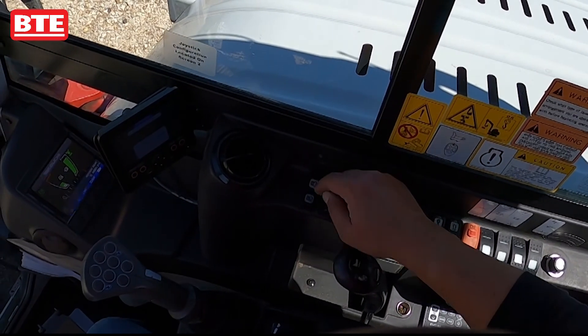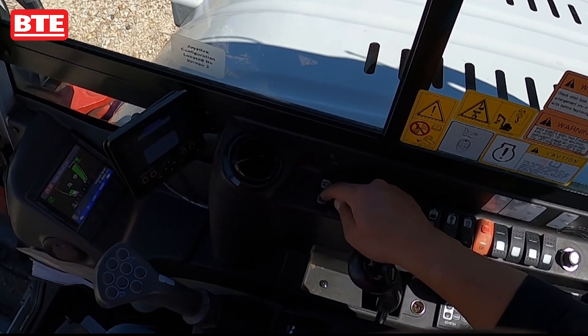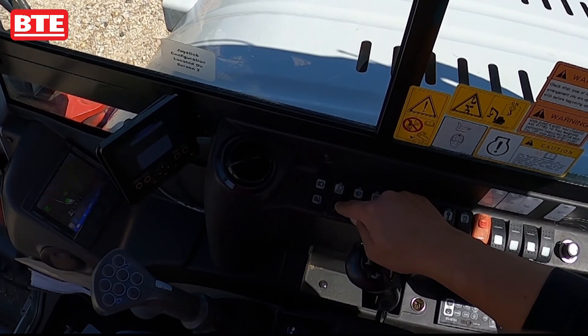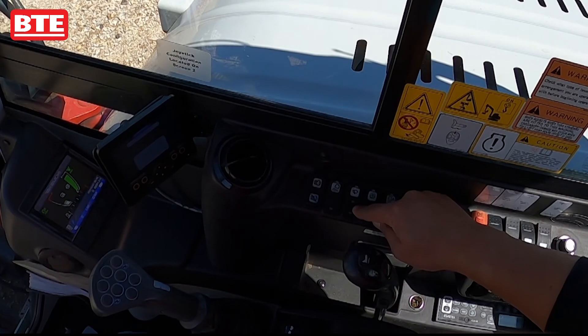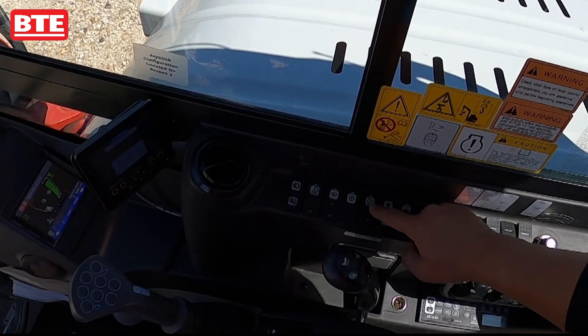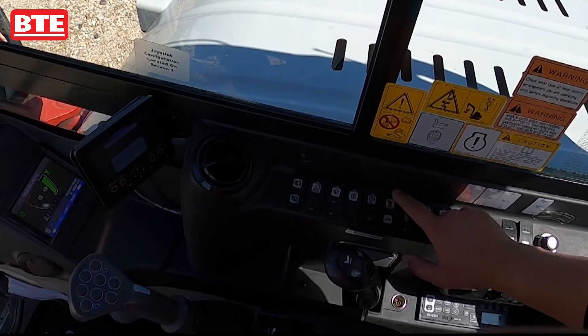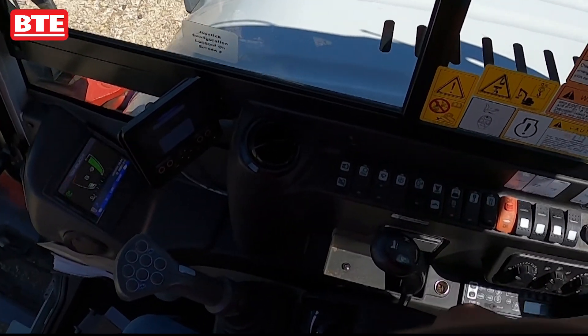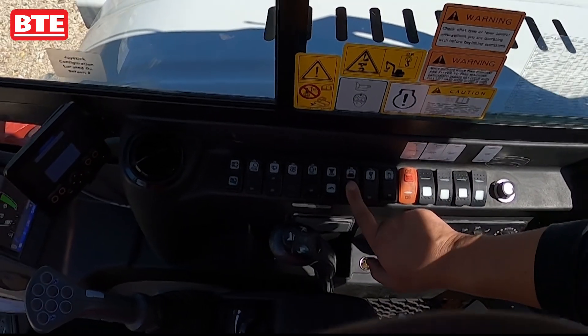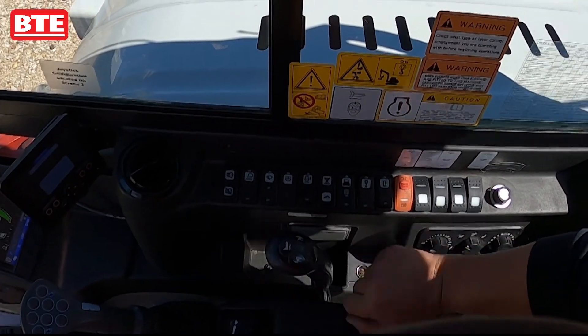Going over some of the switches on the right side: this is your regen for your diesel particulate filter, this is your lights, windshield wipers, windshield washers, and auto idle. You can select power mode or eco mode — we always put it into power mode. On the auxiliary, we took control of that so you don't have to use it.